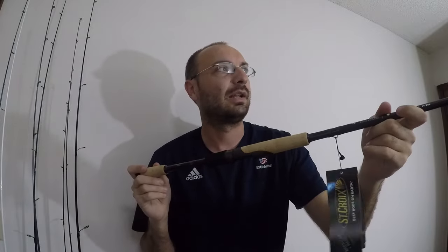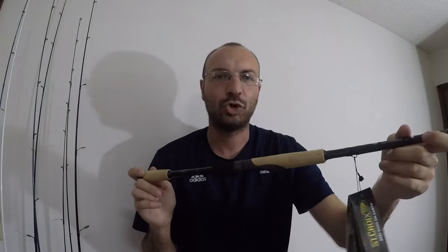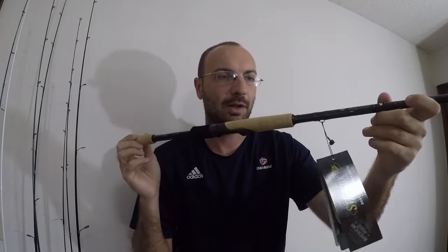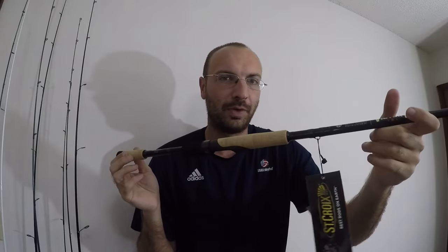I do love this handle, I just wish they would have put cork here instead of foam. I think the reason they went with foam is to save money. What I think they did with this rod is ask: how can we make a very expensive rod as cheap as possible? The price point is $190, which is about $50 more than the Mojo Bass.